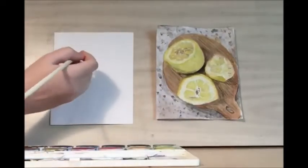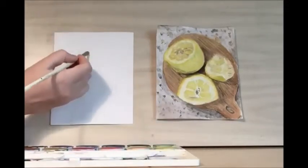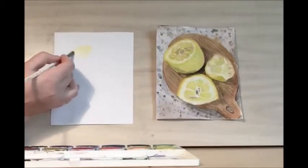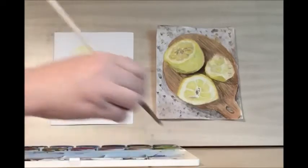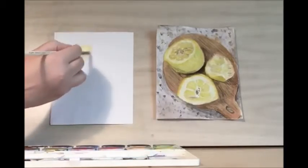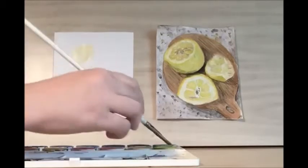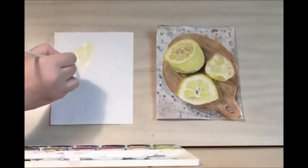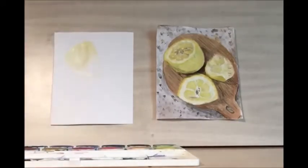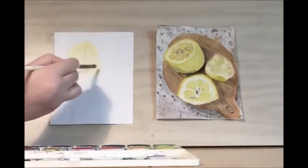Let's start with this lemon. I'm going to be using yellow to start outlining the inside of the lemon. Since lemons are really light yellow, you can use a lot of water for this part. We're just trying to establish the shapes right now.